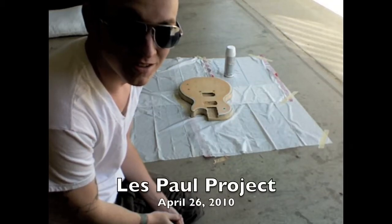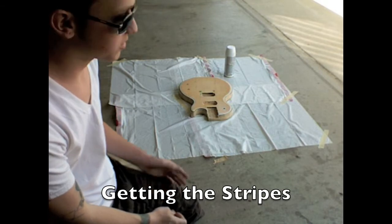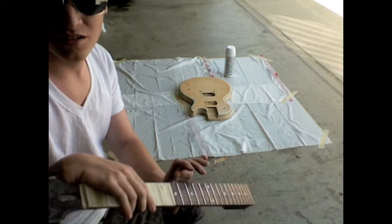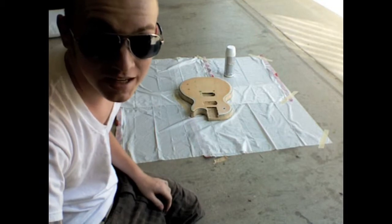So I just made a nice efficient little spray paint area, just trash bags and masking tape — whatever works I guess. So I taped off the guitar and the headstock. Let's get to painting.